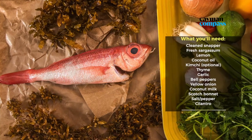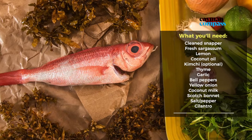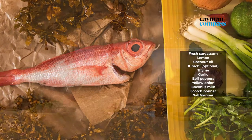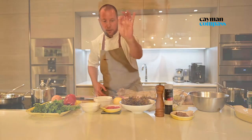The sargassum has already been washed once for 10 minutes in fresh water and picked of any sort of impurities that don't belong — whether they're from nature. For example, this little grass needs to come out.